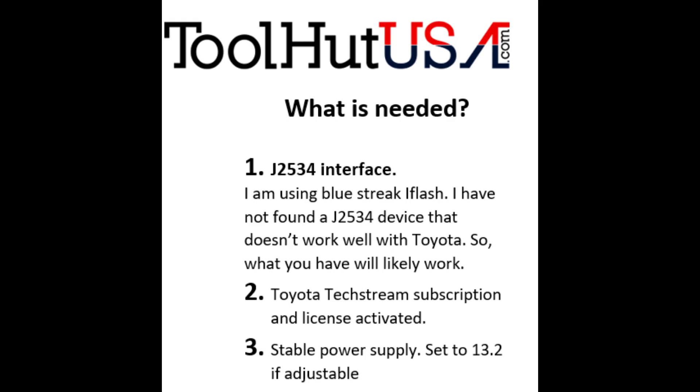The first thing you're going to want to do is open up your Toyota TechStream software and do a health check. Unfortunately, I didn't get this part recorded — it's a pretty simple process. You connect to the vehicle and then you just do a health check. It's one of the first options, so that's where we're going to start.